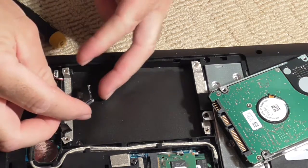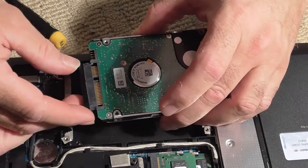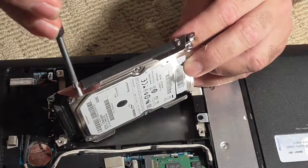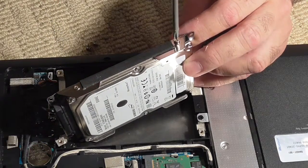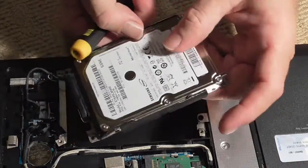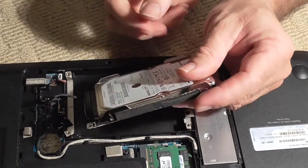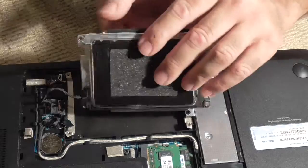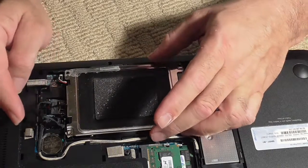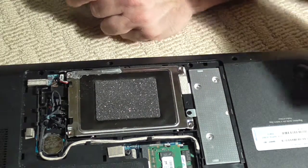Now it's time to close things up, since I've pulled all the data off this drive. To install a new drive or put your drive back in, make sure you line up the connector so it will plug in properly. You'll notice one screw goes down completely while another only goes down partially — that's just how it is. Be careful to keep the cable out of the way and make sure it's seated nicely.